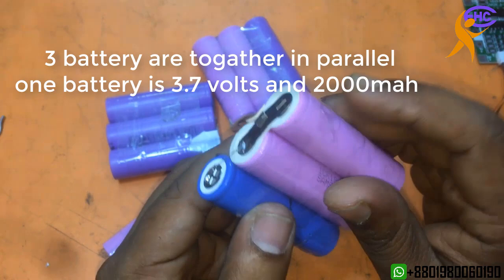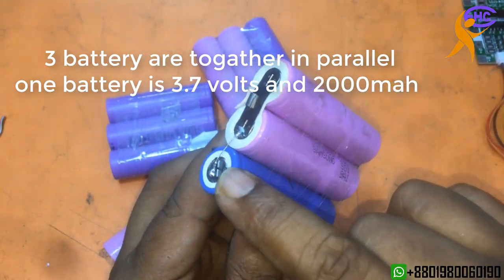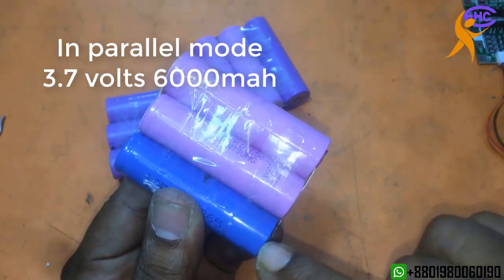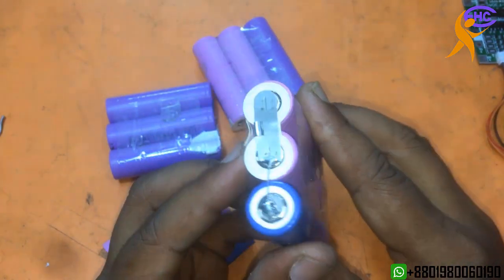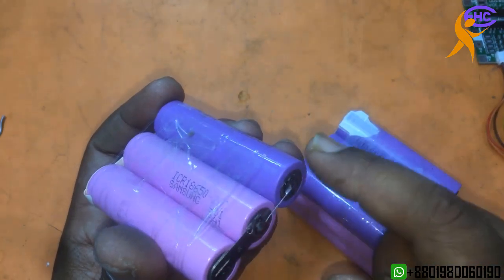Look — in parallel mode. I use 3 batteries in parallel mode. One battery gives 3.7V and 2A, so 3 batteries in parallel gives 3.7V and 6A.